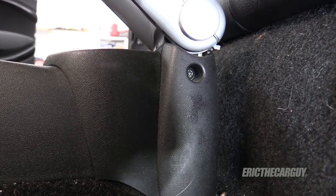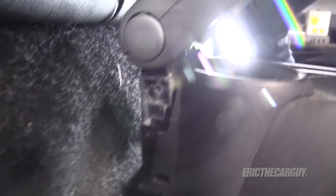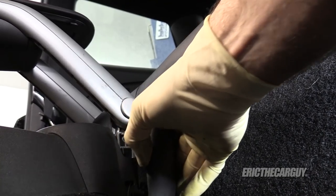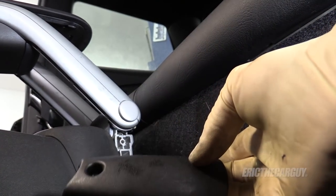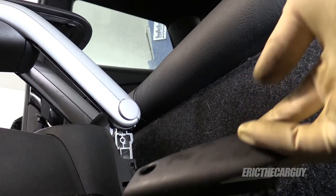There are two T25s — one on this side and one on the other side. It looks like somebody has already moved the cover over here, but these need to be removed. That will allow you to take this cover off. The other side is missing its cover, but you'll likely have one on the other side that needs this treatment also.